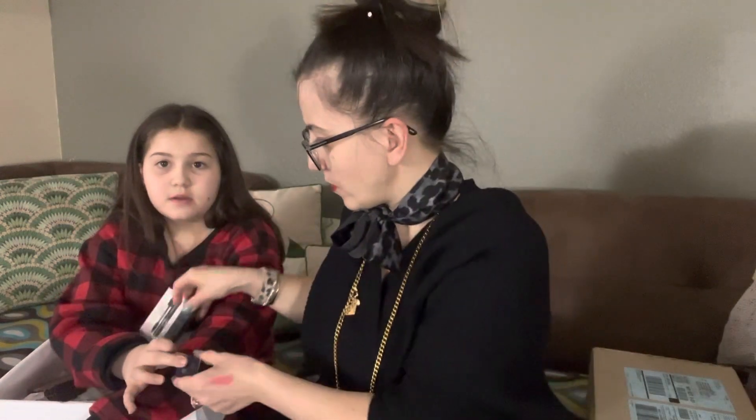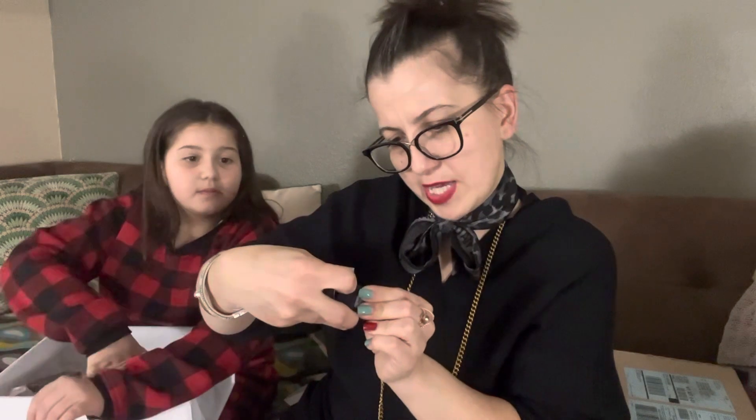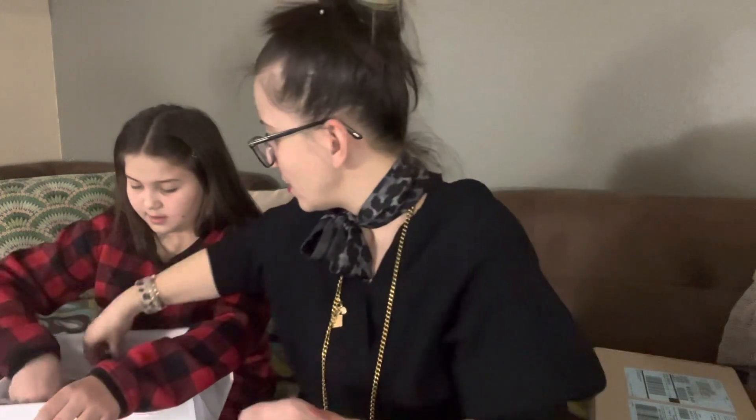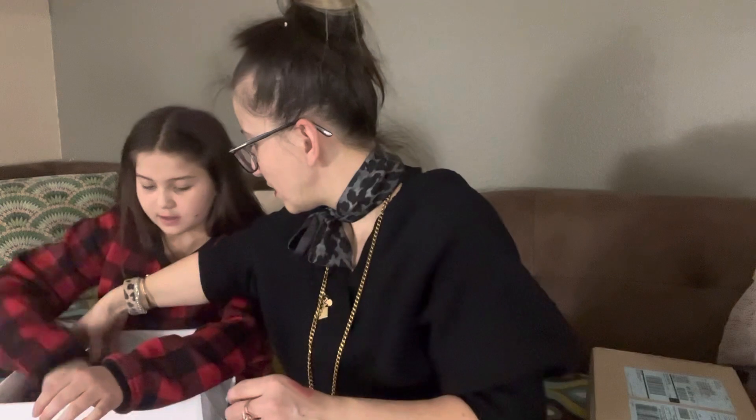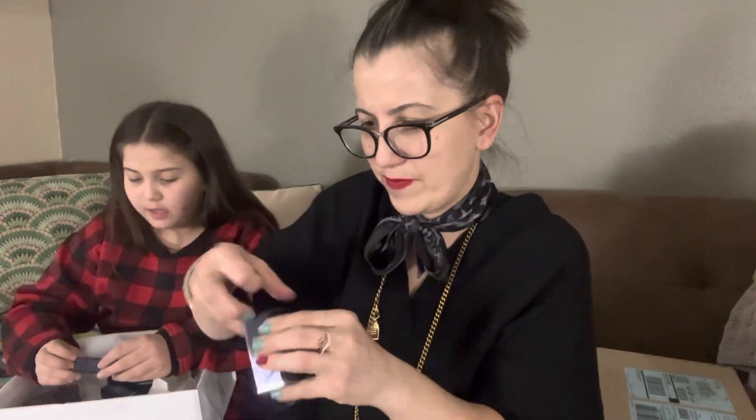We also got some nail polishes. This one is the Pink Leopard nail polish — the same color as the lipstick I got, so hopefully I can return and exchange that. Then we have one more nail polish; this one is called Lucky. I love the color — just like the lipstick.